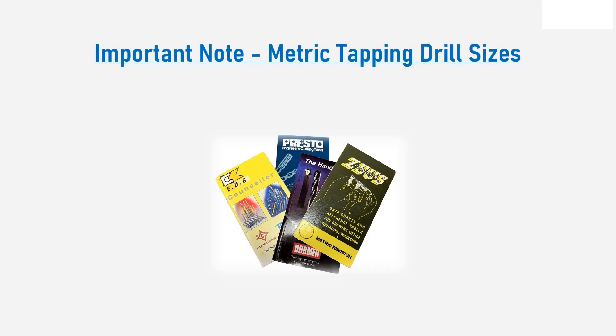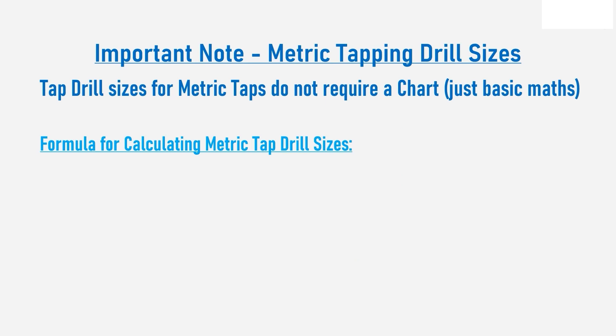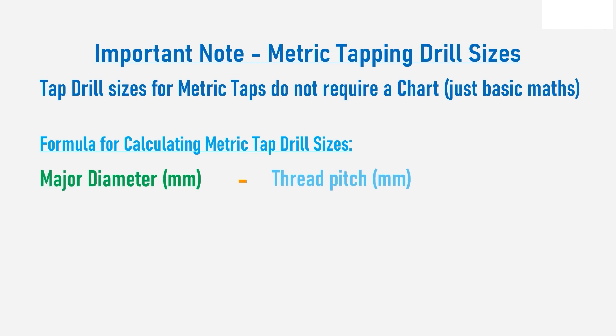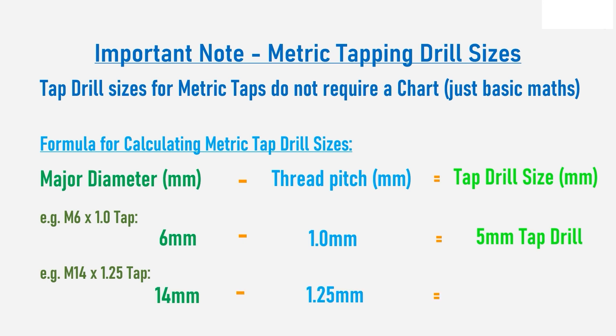Here is a special fact that most people are unaware of: with metric threads you don't need a chart to identify a pilot drill size. All you need to do is take the pitch size of the metric tap and subtract it from the diameter. For example, M6 by 1mm pitch would be 6mm minus 1mm, giving a tap drill size of 5mm. Likewise, M14 by 1.25mm pitch would be 14mm minus 1.25mm, giving a pilot drill size of 12.75mm.